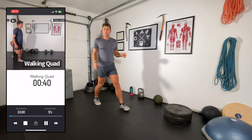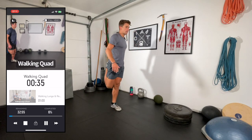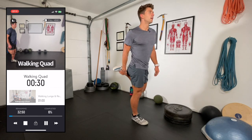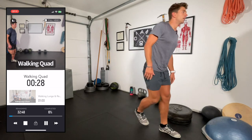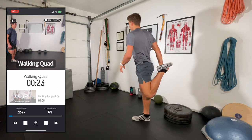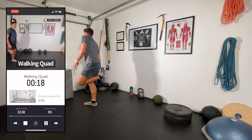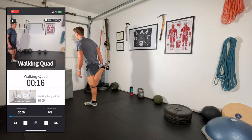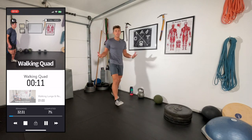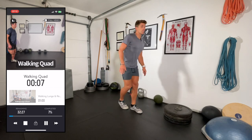Walking quad stretch — reaching opposite hand to opposite leg, just a subtle pull, one to three seconds is all you really need. No static stretching before exercise — you should know this by now if you've been following along. Static stretching should be reserved for after exercise or activity. Same with skiing: before you go skiing, static stretching is not the way.